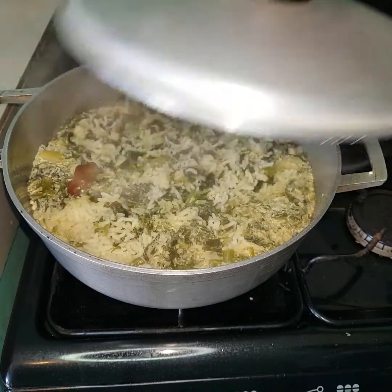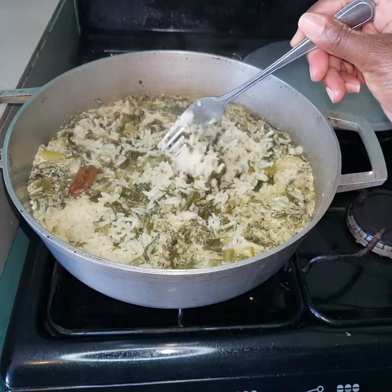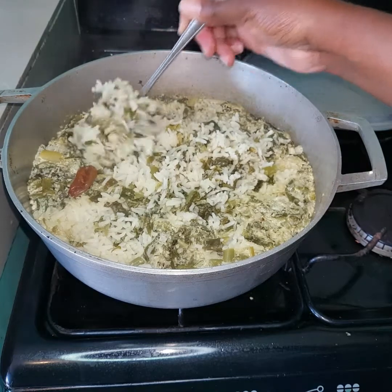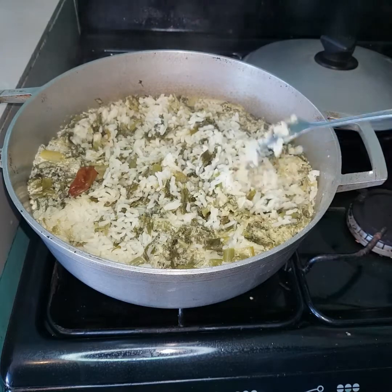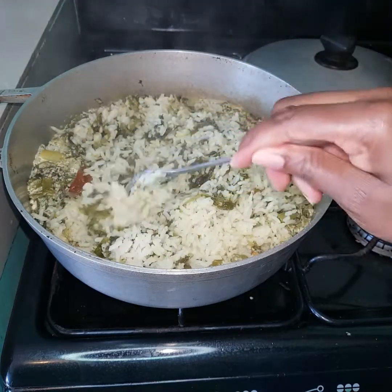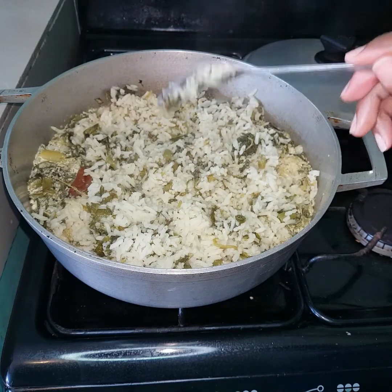After about 20-25 minutes I checked back on my rice to see if it was cooked thoroughly. Remember, you can do your test as you go — mine may finish at 25 minutes, but yours depending on the portion may finish sooner. You can always check the grains of your rice to see if they are thoroughly cooked. At this stage my rice was cooked, so I turned off the flame, but I still normally leave my rice on for another 10 minutes or so before I dish it out, so it continues cooking with the residual heat.